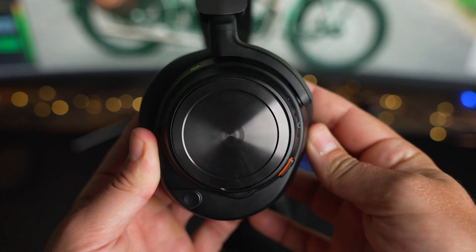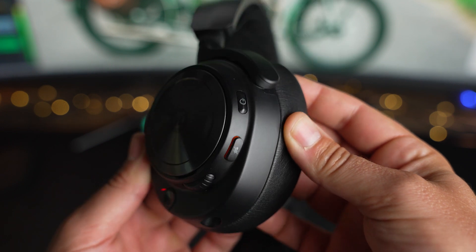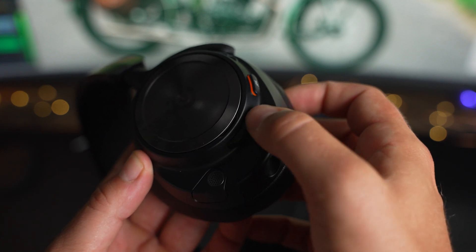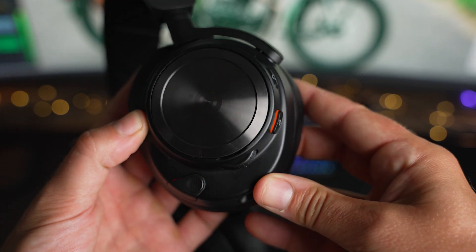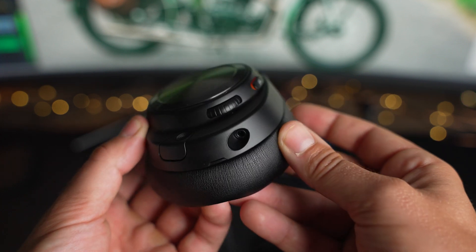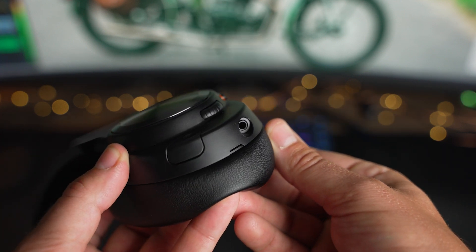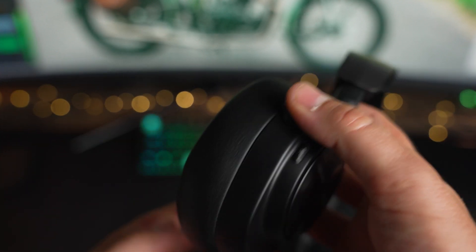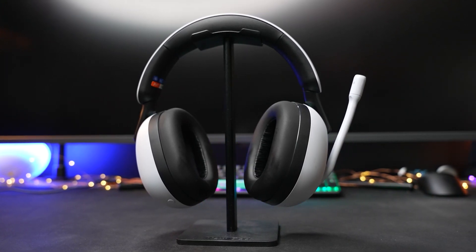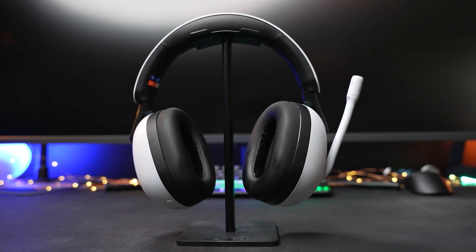Most of the controls are located on the left ear cup. From top to bottom, there is a power button, microphone mute button, and volume control. The volume control is stepped and easy to adjust, and because it's elevated from the bottom of the ear cup, there isn't much concern for accidentally moving the dial. The left ear cup also has a 3.5mm port for more flexibility. On the right ear cup is a Bluetooth button. This updated design really doesn't stand out as a gaming headset — quite different from the Sony InZone H9 — one you could easily take on public transport or while traveling.